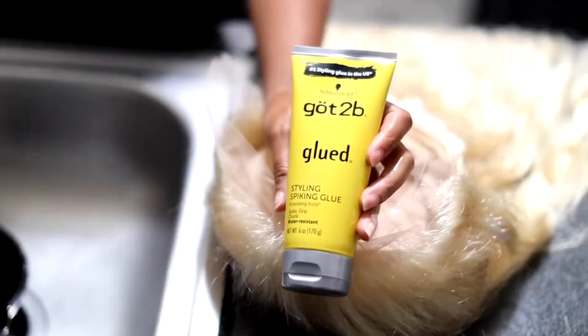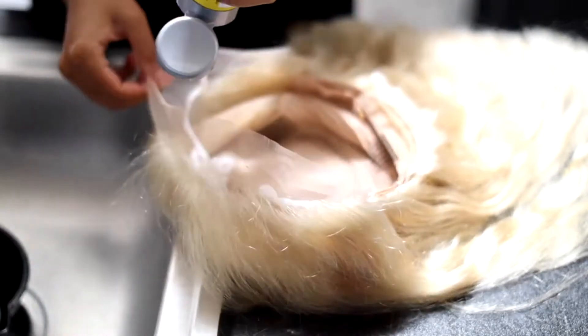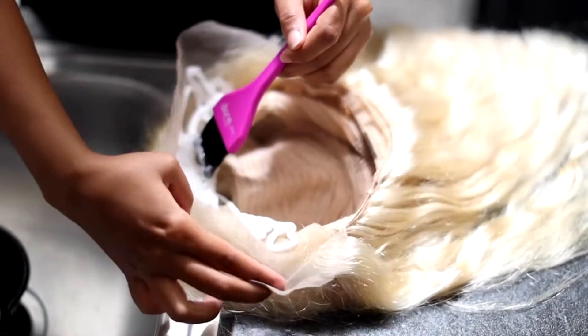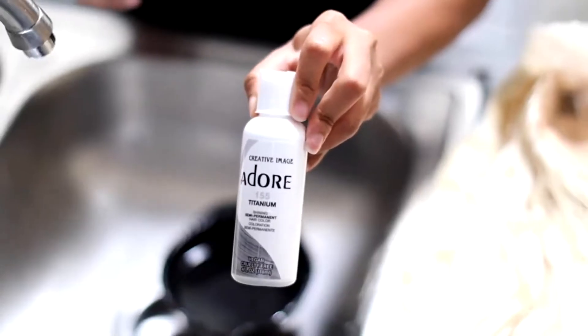So this is the next day. I got my Got2B glue gel and I just put that all over the frontal. This is a great method if you do not want to dye the knots to this wig — it makes your colored wigs look so natural.